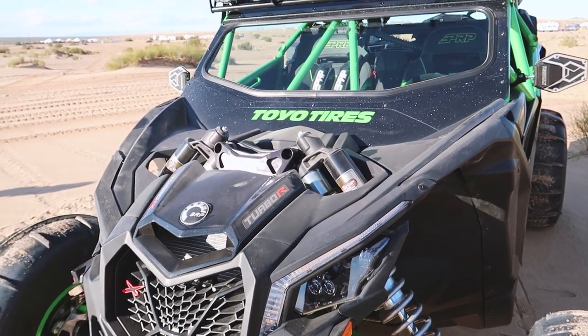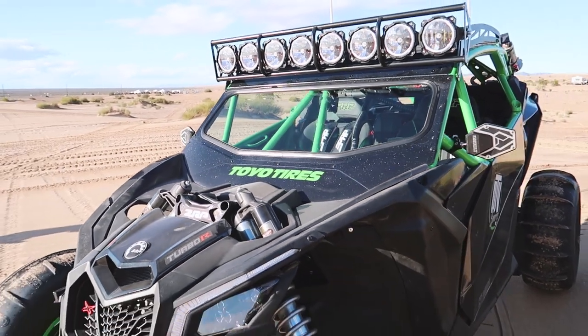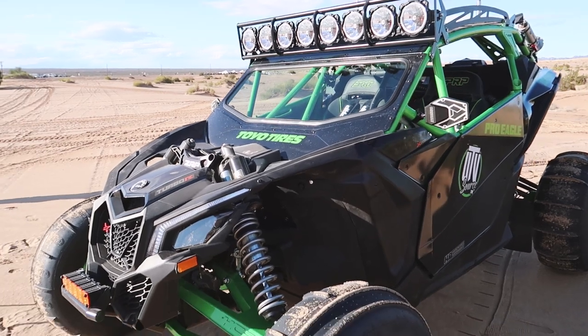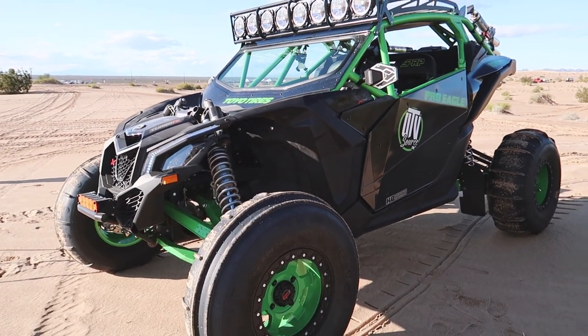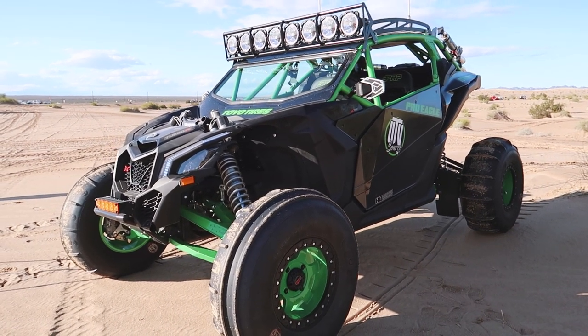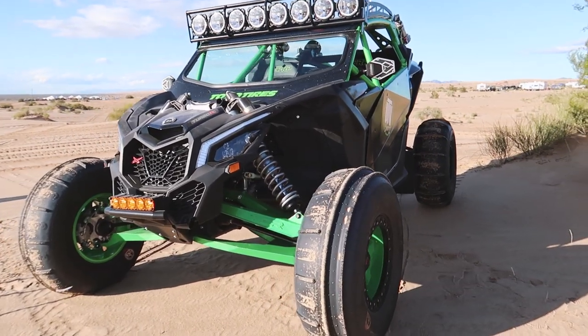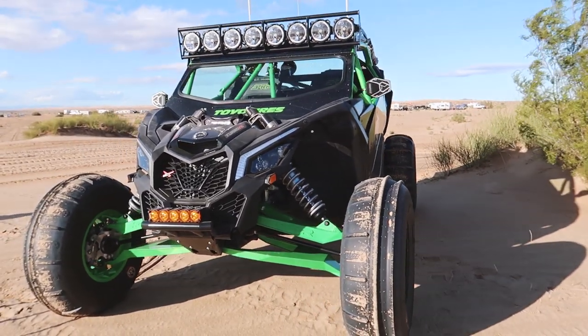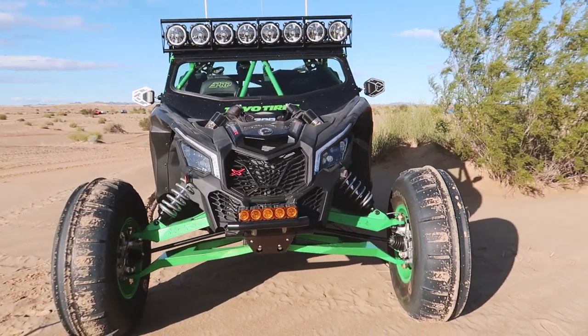Our good friends and customers Eric and Janie hit us up because they wanted to build the ultimate Can-Am X3 for their dune and desert trips. Not only did this car need to perform and handle anything that Eric and Janie could throw at it, it needed to be safe — next level safe — since safety was the top priority on this build.